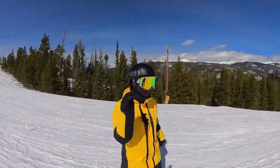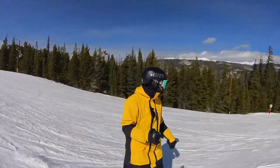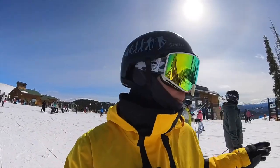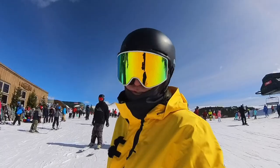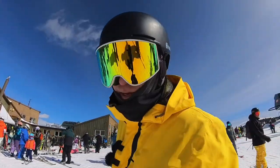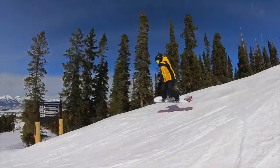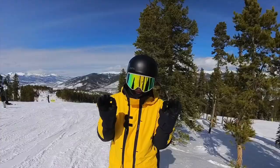Now let's go find some side hits — we've got to go to the top of the mountain to find the good side hits to work on frontside 360s. Every time we're doing side hits, make sure you're looking up the run before you chuck your 360.